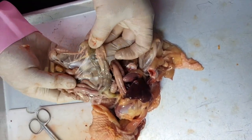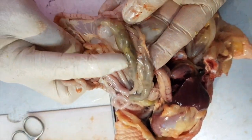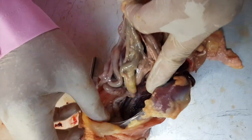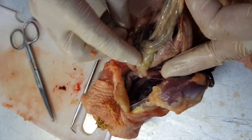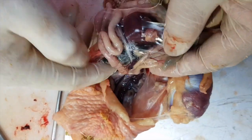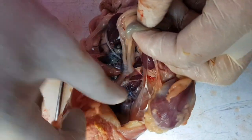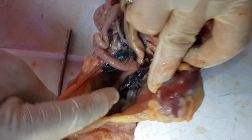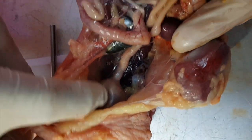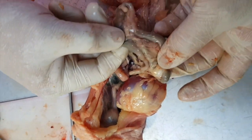This should be the large intestine already because this is going to the cloaca. Can you trace it here? And then it goes out there. You can still see some feces. The large intestine.